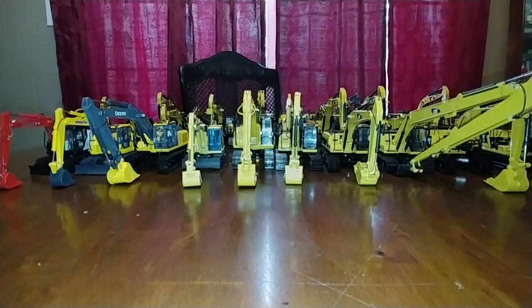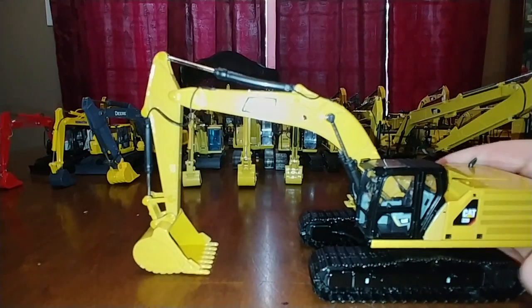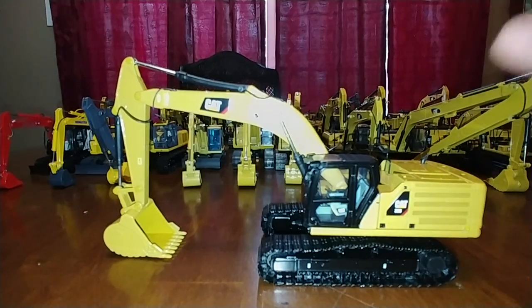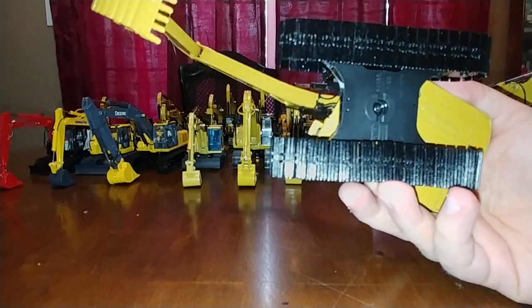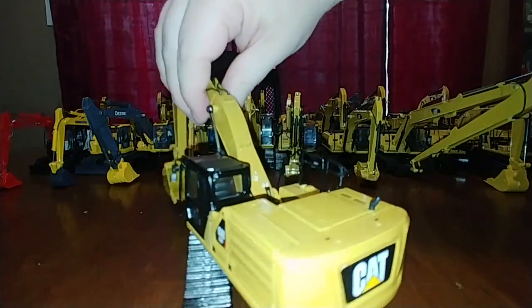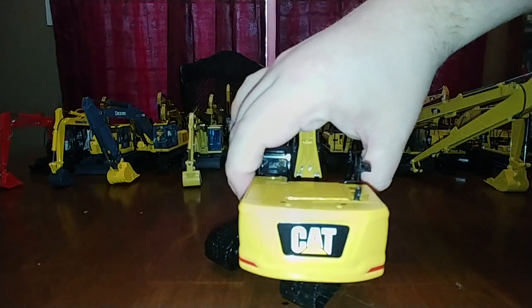In my opinion, the best 336 out there right now is the Diecast Masters Next Generation Cat 336, released just a couple of years ago. It features improved detailing, improved functionality, a much improved bucket, and great-looking tracks. All the handrails are metal. There's the 336 Next Gen front and back.